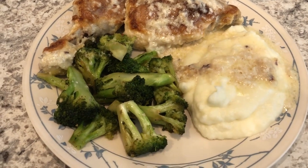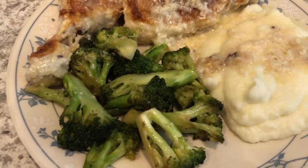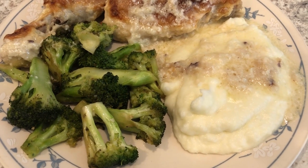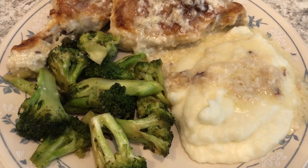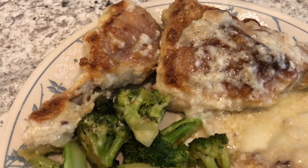Here's our plate. I made some fresh stir-fried broccoli, some mashed potatoes — they're a little runny because I made less potatoes than I normally do but added in the same amount of heavy whipping cream, totally forgot — but they're still good. And then of course here is the chicken.